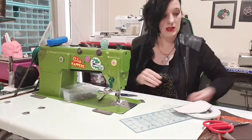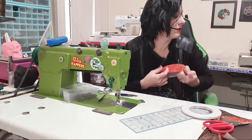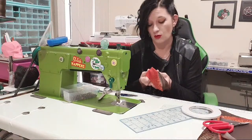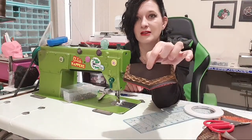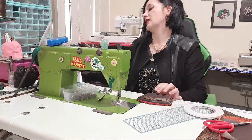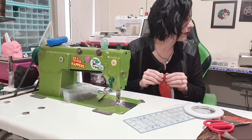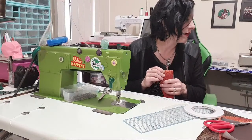I've trimmed off the excess and now I'm going to turn it through. This jacket is fabulous — I should make some in all different colours. See how the accent doesn't look so out of place now that I've taken the seam allowance into account — looks much cooler! Decorative stitch length — we're going to top-stitch around the edge. Needle down and pivot.